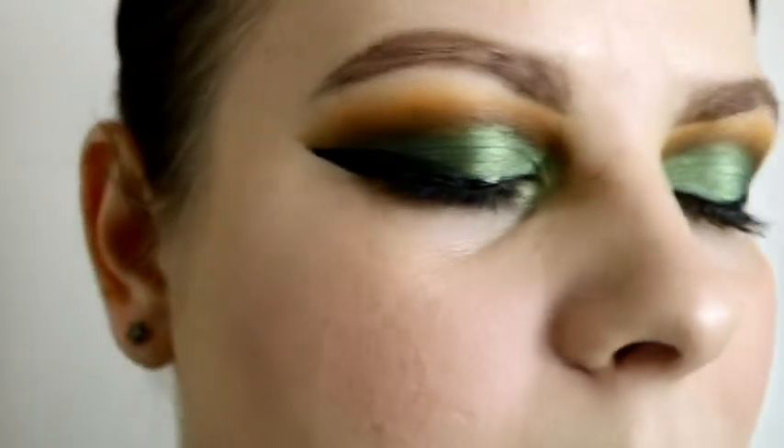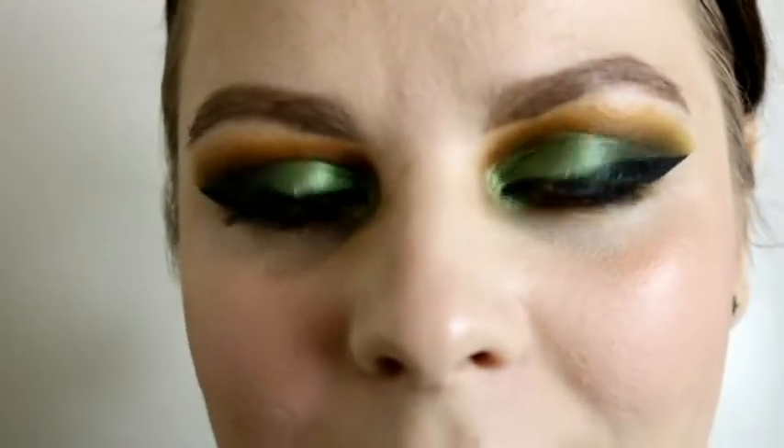Now for a little montage of the finished look — and a close-up of those eyes! They are so pretty. Thank you so much for watching — I hope you enjoyed the tutorial. I had a lot of fun creating this grungy fall look. Let me know what you thought in the comments, and if you liked it please like this video and subscribe to my channel to see more content like this!